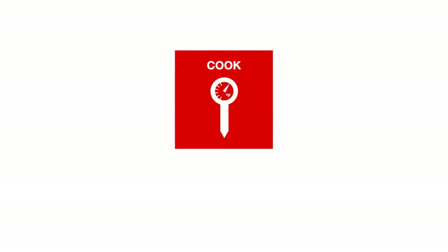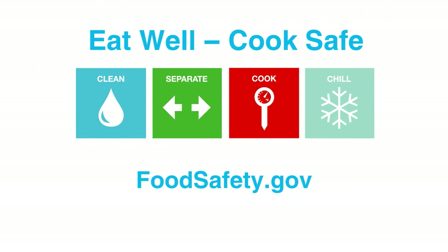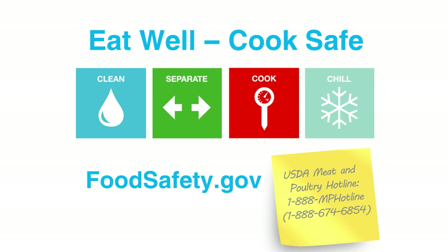For more information on using a food thermometer and proper cooking temperatures, visit foodsafety.gov. If you have specific questions, you can call the USDA's Meat and Poultry Hotline toll-free at 1-888-MP-Hotline.